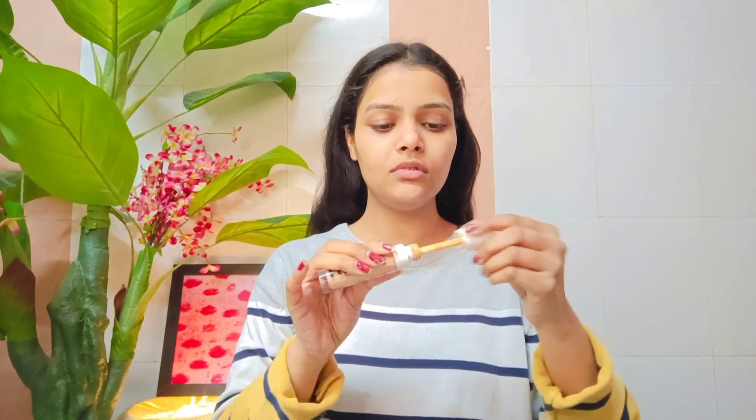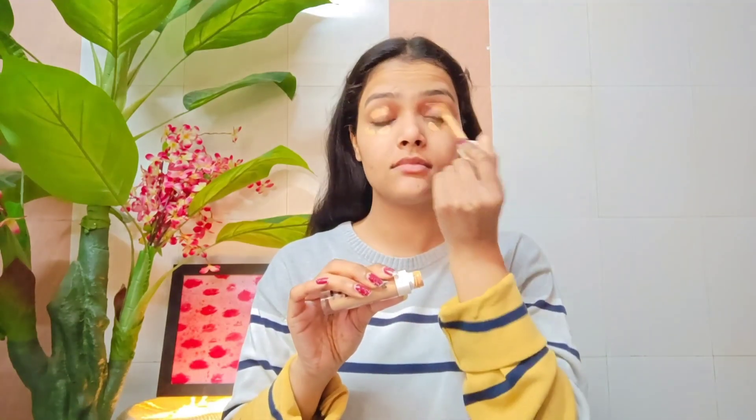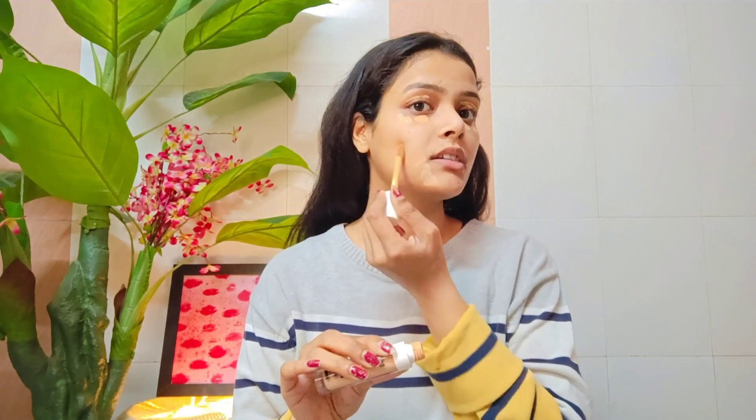I'm going to hydrate and prime my face. I'm using the concealer on the pigmented areas. You can see the dark circles are quite visible — I'm going to cover the pigmentation, pimples, and spots, then blend it out.